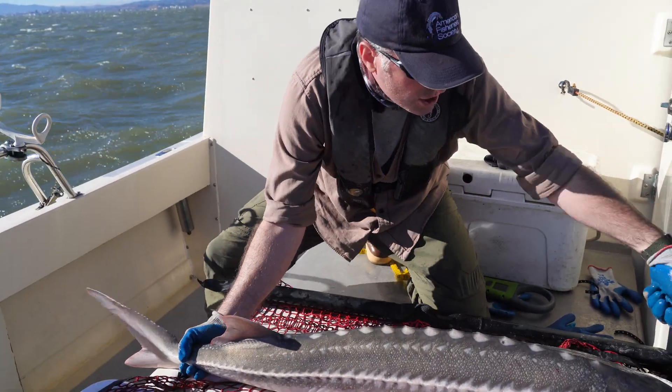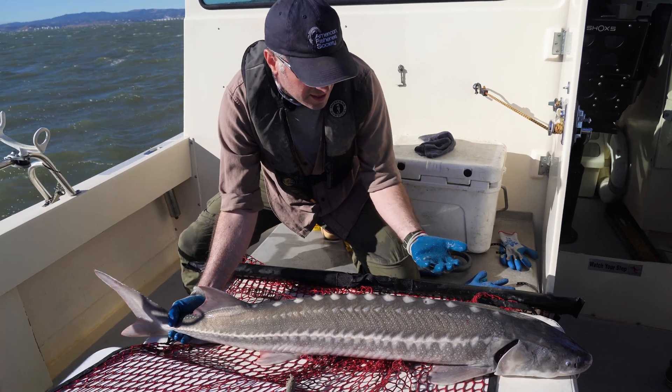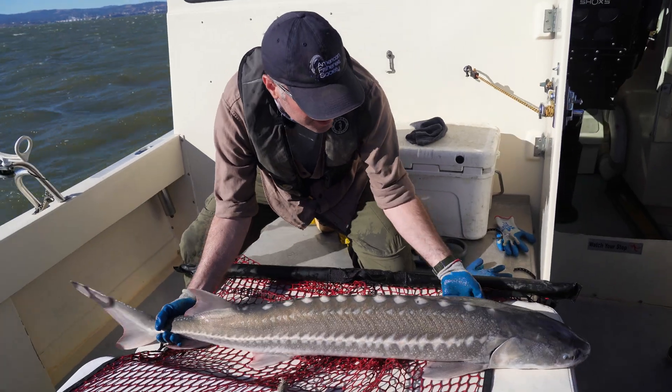Now to pick up a sturgeon: we don't want to hang it by its tail, we don't want to hang it by its mouth or by its gills — those are all very sensitive spots and they can lead to injury. We want to support it vertically and support the weight of the sturgeon underneath it. So a good grip on the tail and a hand underneath around the center of mass.